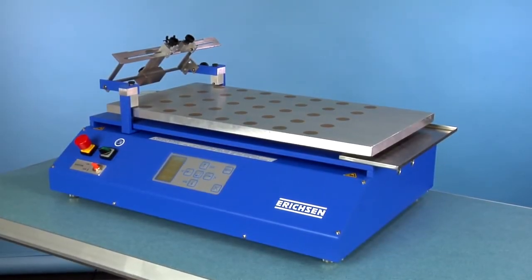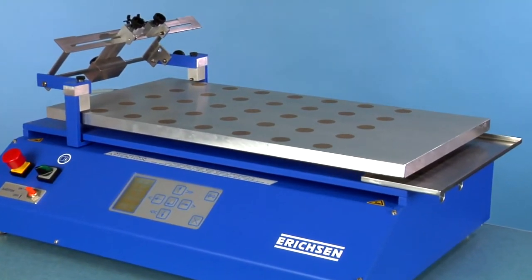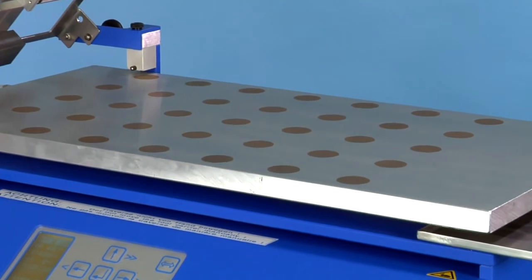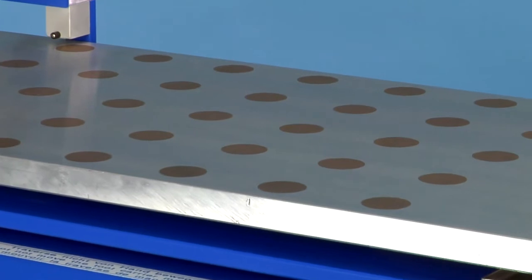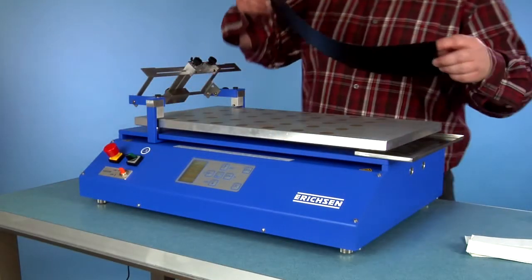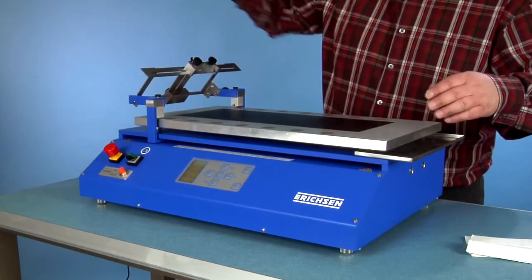A more convenient method of sample fixing is via the vacuum function. There are several different types of vacuum suction plates available, with suction holes, channels, or high porous suction areas. The substrate is simply laid onto the vacuum suction plate. As soon as the already built-in vacuum function is activated, the substrate is fixed in place.